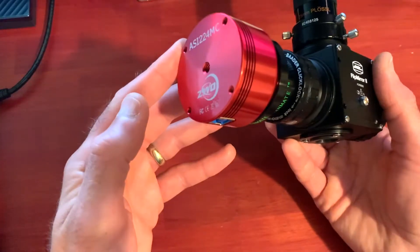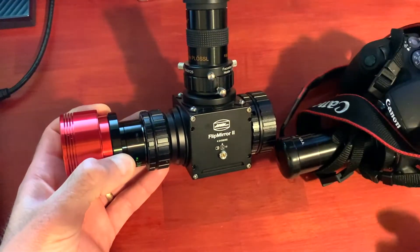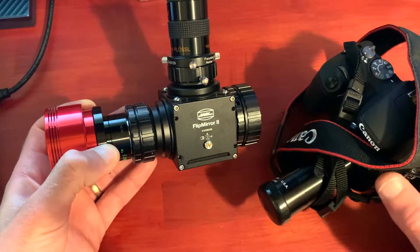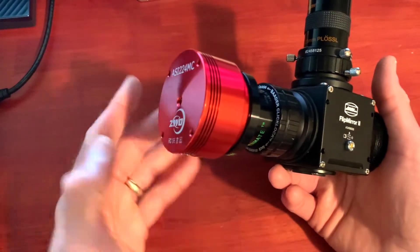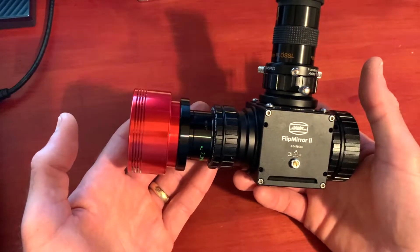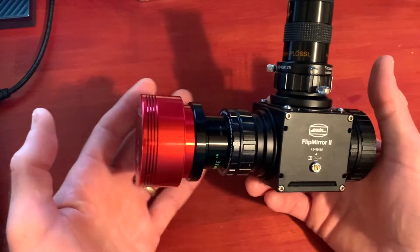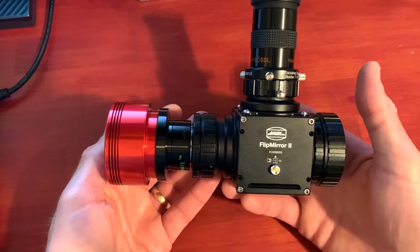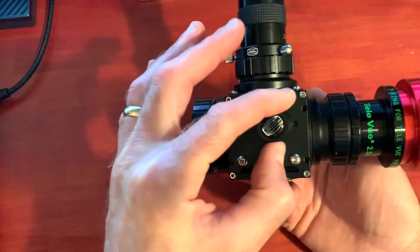The really nice thing about this diagonal is I can have an eyepiece on the top and a camera on the back. I've even mounted my DSLR on top and had the ASI camera on the back, going back and forth between imaging with both cameras. Before, when I was putting a camera directly into the back of the telescope with the Power Mate, it could be really challenging to get the planet in the field of view. You'd spend a long time fiddling with the controls trying to get the planet centered in the camera.